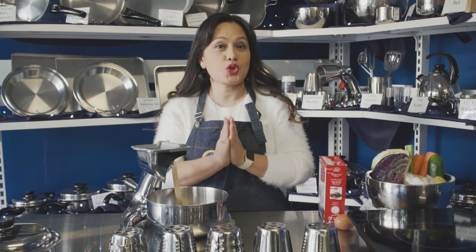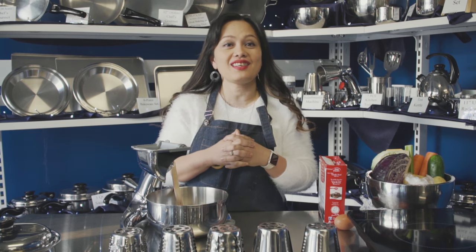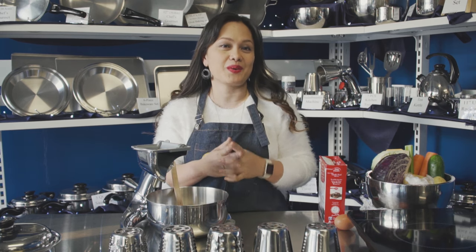Hello everyone! Today I'm going to show you how to make our famous healthy chocolate cake using Salad Master Cookware.